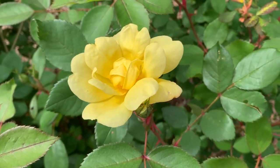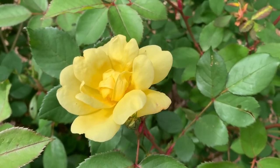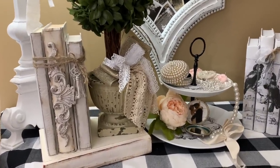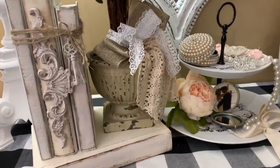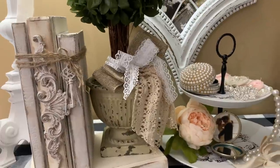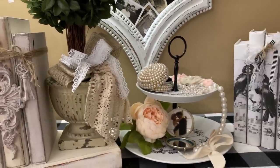Welcome to our channel everybody. I'm Teresa. Today's video is going to be another tiered tray and also I'm going to give you some inspiration on how we can do some vintage inspired books and also some decoupage books. I hope y'all get some inspiration and I really appreciate y'all for watching.